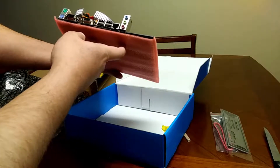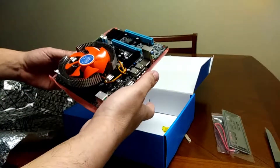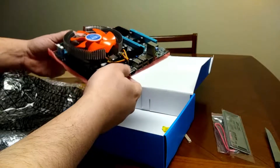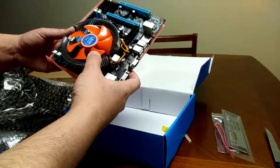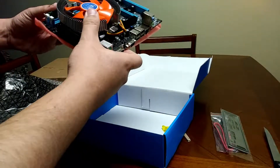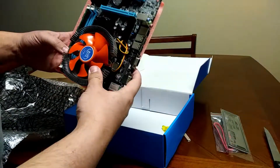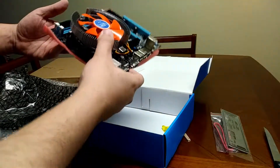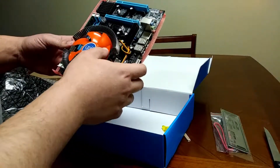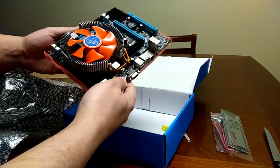Now it doesn't look like it has an HDMI, which really isn't going to matter too much because you can use your graphics card anyway. Let's see what else we can see on this board — it's a pretty small form factor build, so it would be interesting.